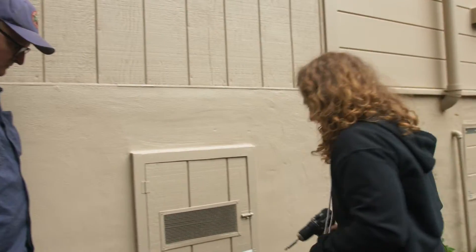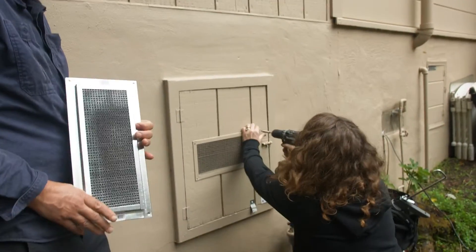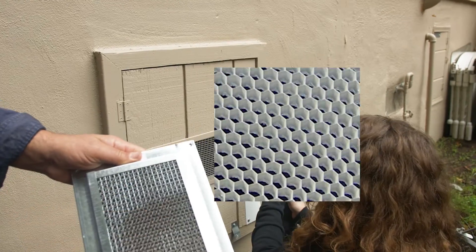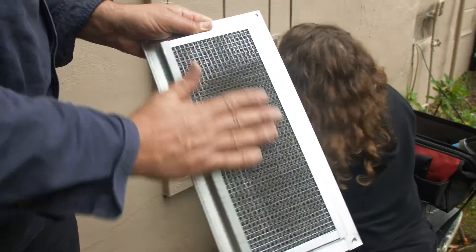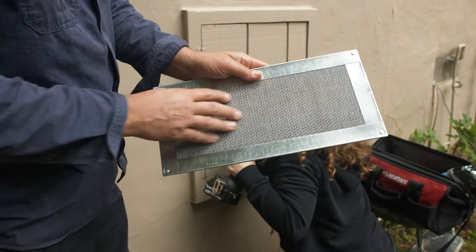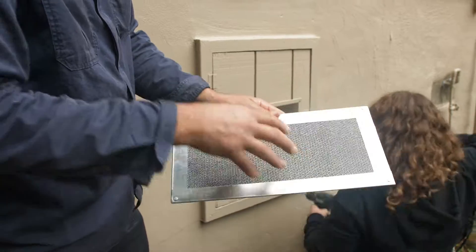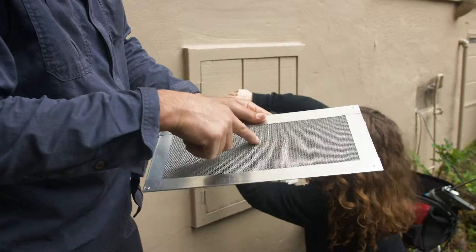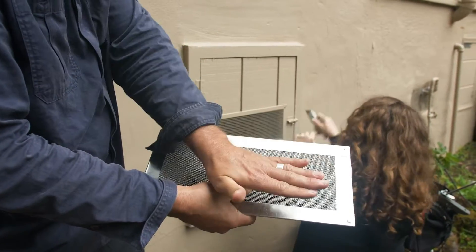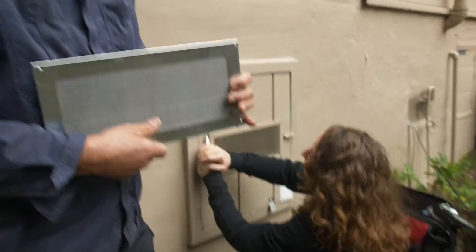We're going to take off the old one and replace it with one of these Vulcan vents. There are different brands you can use — this is just the one we're going to use. Vulcan has got a honeycomb on the inside, a wire to hold the honeycomb in, but what's really going to stop the embers is this 1/16-inch stainless steel mesh. That's going to stop the embers coming in. The honeycomb will shut down at 700 degrees so flames won't get in there — it's really for flames up against the house. So this is a full-protection vent.